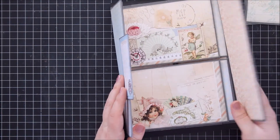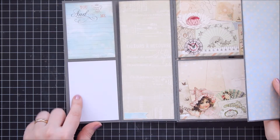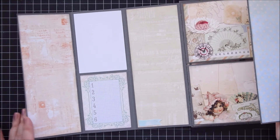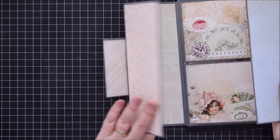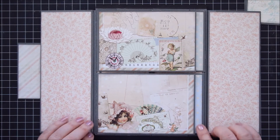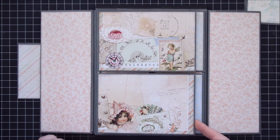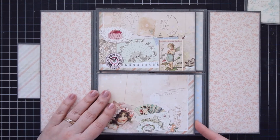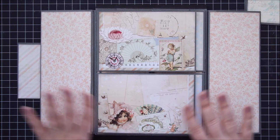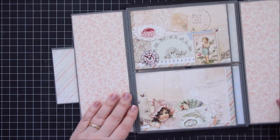Let's have a look at the other side - pretty patterned papers all over, spaces for journaling and smaller photos. And then we get to the middle part, so I just need to flip these pockets as such. Just gorgeous patterned paper - these papers are so pretty, I had a hard time cutting them apart. So let's have a look here, shall we?